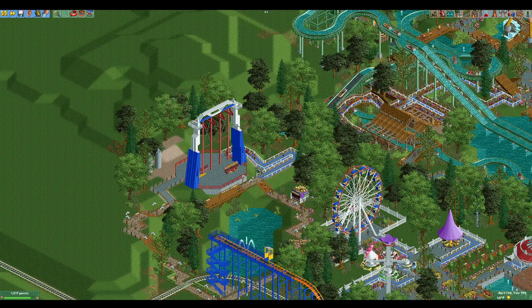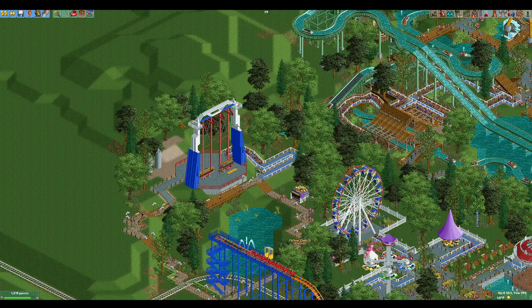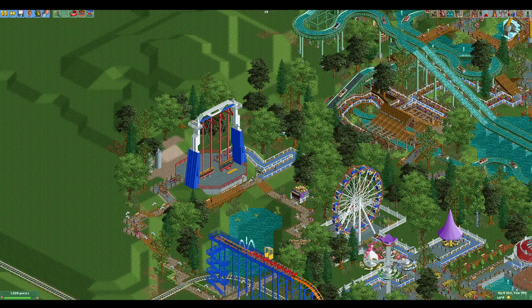Today we're going to look at the S&S Scream and Swing. I know we just did the pirate ship, which is sort of a similar hack, but this one has been requested by a few folks and fits well in this part of the park, so it made sense to do it next as the natural expansion.